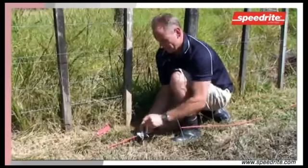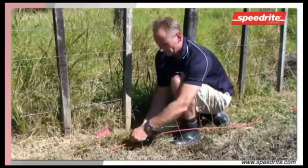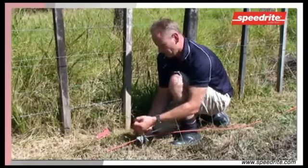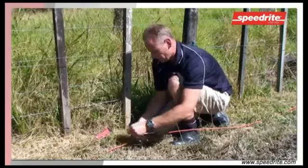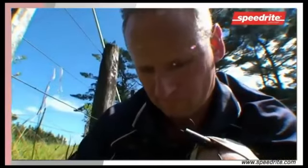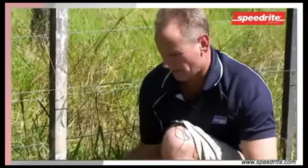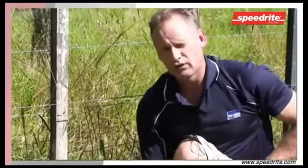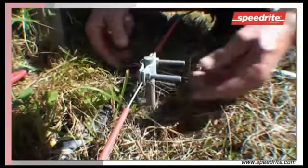Tighten up both bolts evenly until the earth clamp and the wire are firmly attached to the rod. It's extremely important that the clamp is as tight as it possibly can be, making a positive contact between the underground cable, the clamp and the rod. And there we have it — a nice, firm, tight connection between the earth cable and the earth rod, including the clamp.